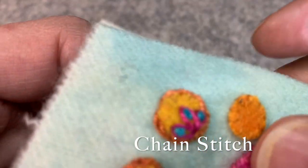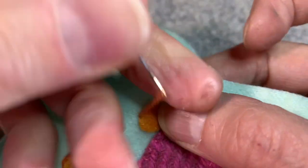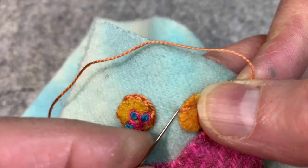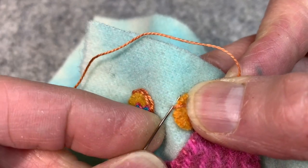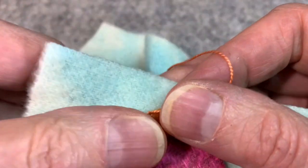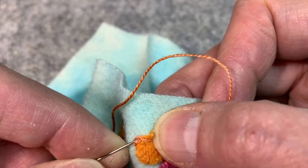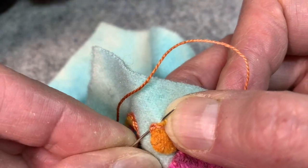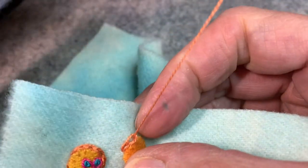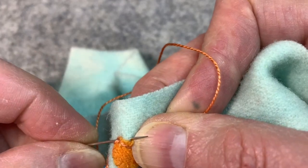Grab something to stitch with, grab a needle and some thread, and let's stitch together. One of the things that I really love about the chain stitch is that you can go right up against the edge of something — it will ride around the edge. So I go right up into that same hole that I came out, take a tiny little stitch very very close. Do you see how it's riding up the side even though I'm stitching really close?